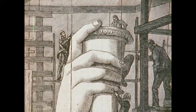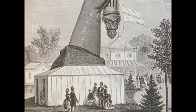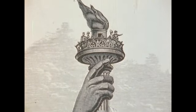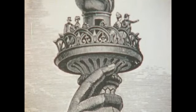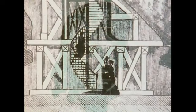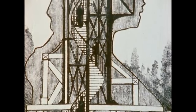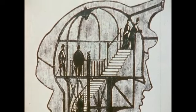Bartholdi completed the arm holding the torch in time for the 100th anniversary of American independence. It was displayed at the Philadelphia Centennial celebration and nearly a million Americans came to admire it. Many climbed to the torch to see the index finger that was taller than a man. In Paris, Bartholdi began work on Miss Liberty's head. When it was displayed at the Paris World's Fair in 1878, people climbed the interior stairs for a look through the struts of Miss Liberty's gigantic crown.